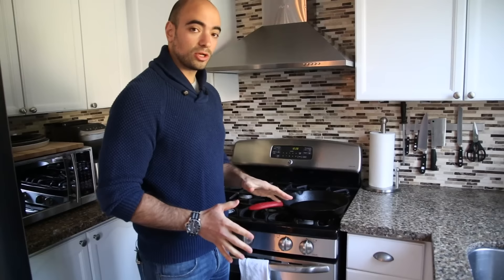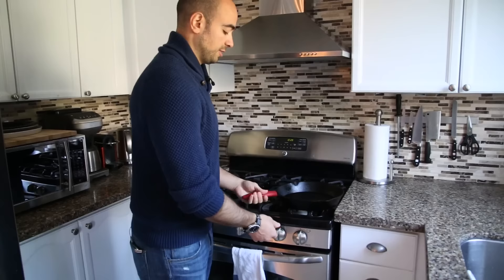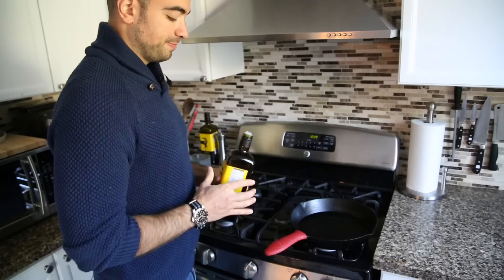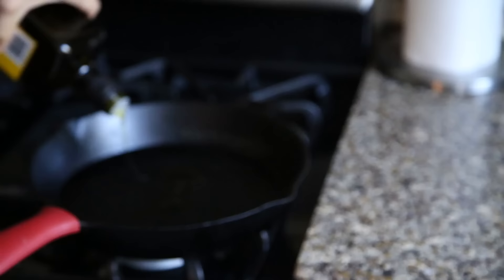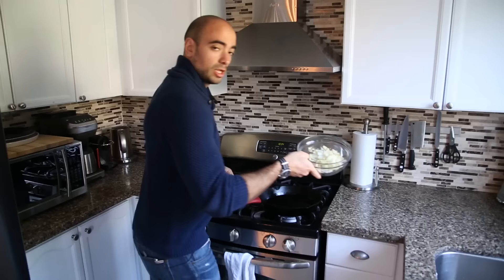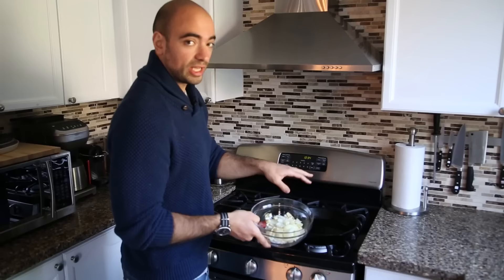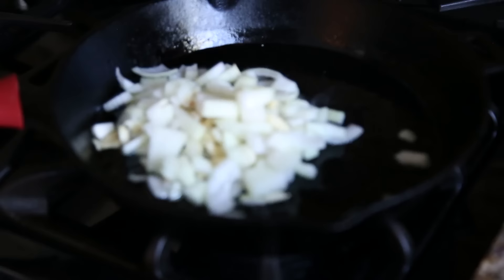I'm going to use a cast iron pan for this — a really heavy bottom pan that retains heat really nicely and evenly throughout. You could use a non-stick skillet, a dutch oven, or whatever you want, but I like the cast iron. I'm going to set the heat to about medium high. Now we go in with a healthy amount of olive oil. We're going to go straight in with our onions and the garlic together, because garlic has a tendency to burn, but mixing it with the onions cools the pan a little so it doesn't burn as quickly.